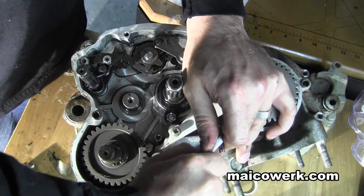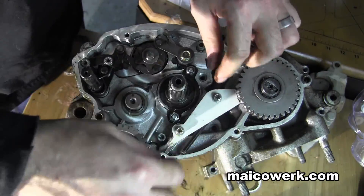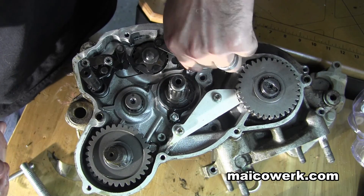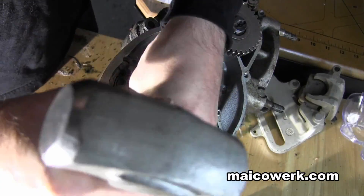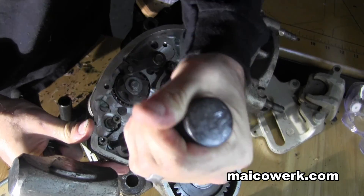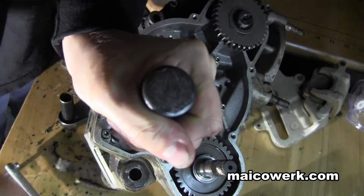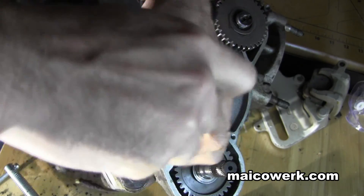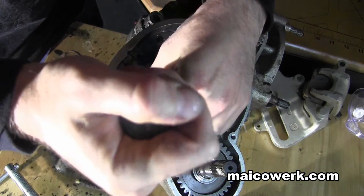I don't know. Use the impact for these ones. There we go. And of course one more here.